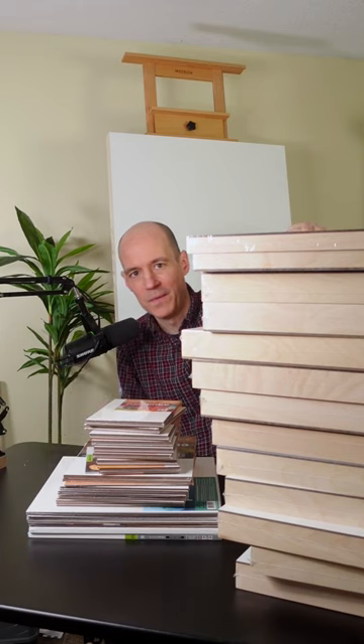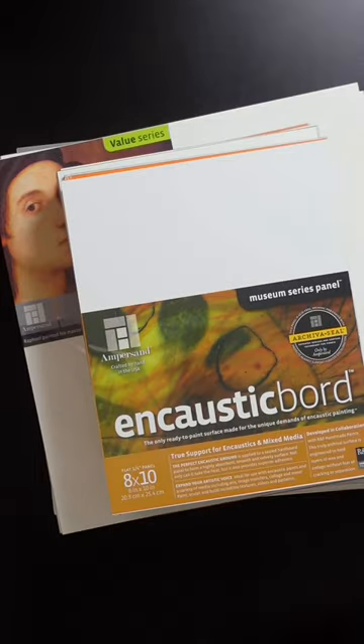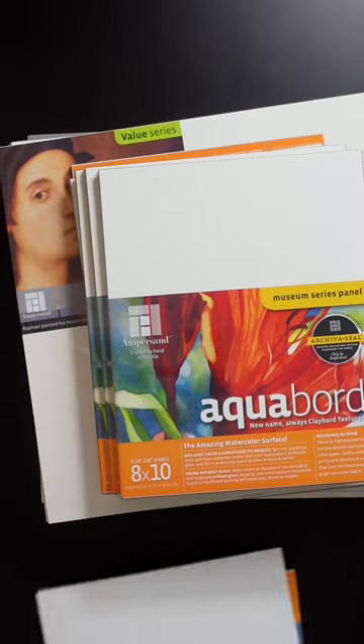Here are all the 24 by 36 panels. I also ordered some aqua board for gouache painting, caustic boards, and larger aqua boards.